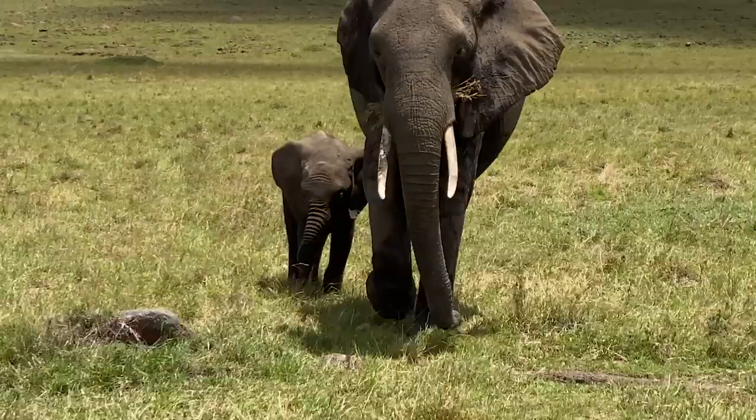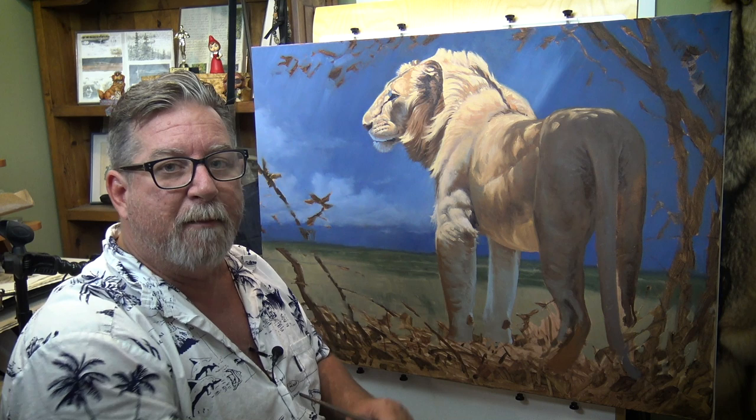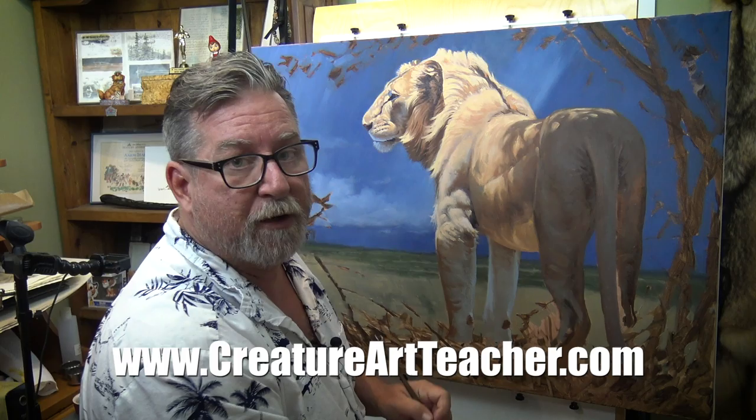When I got back, the first thing I had to do was start painting. We've had so many requests for an oil painting course that I decided to combine the painting with that trip. I'm in the process of creating the painting, and you guys can now go and pre-order the course at a really good discount at creatureartteacher.com.